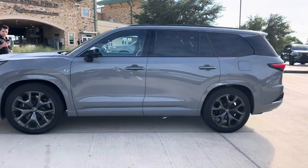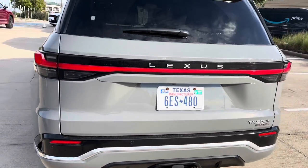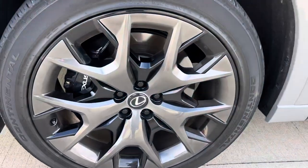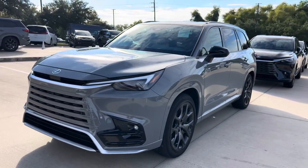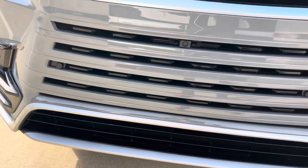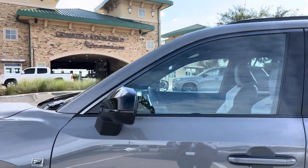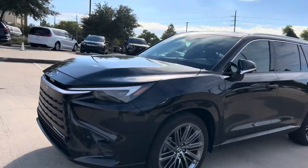And here we have the TX500H F Sport Performance in the Incognito exterior. It has the same powertrain as the RX500 with a direct four-wheel drive system with 366 horsepower. These wheels are also an upgrade — 22-inch alloy wheels in the gloss black finish. A few ways to distinguish the F Sport Performance versus premium or luxury: the F Sport Performance is going to have a silver garnish on the bottom of the grille, blacked-out mirrors, and blacked-out window trim, versus the chrome window trim on a premium or luxury package.